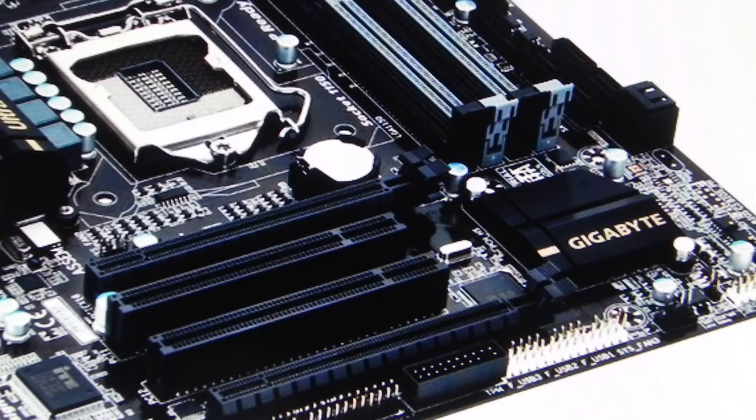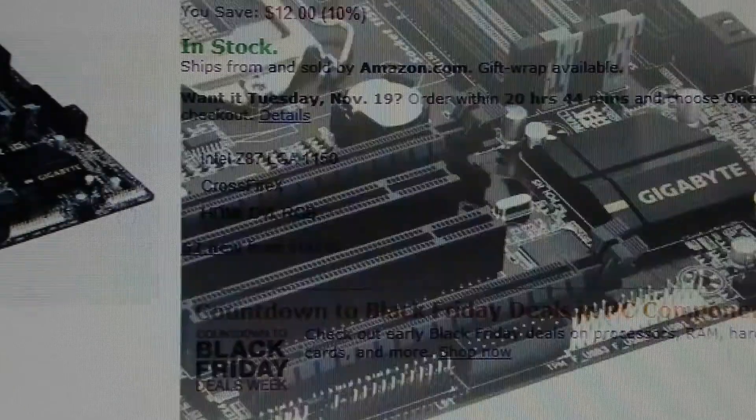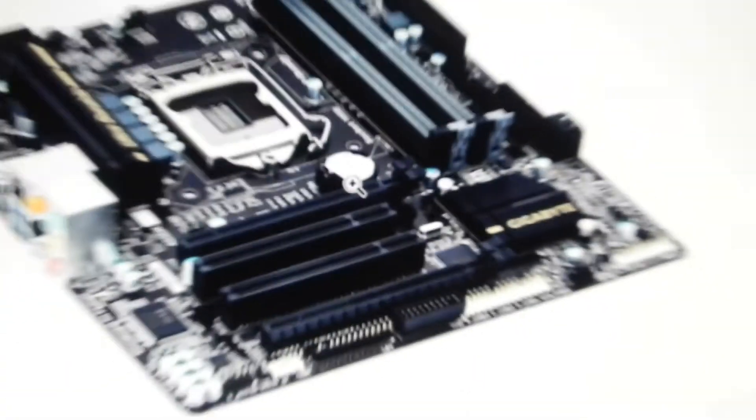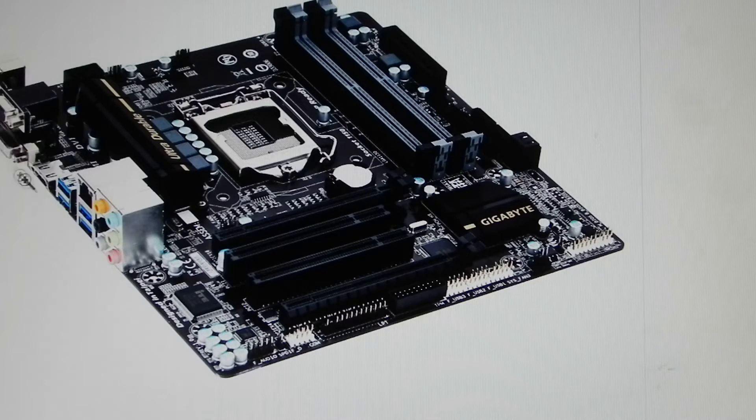Next, we have the motherboard, which is a Gigabyte Z87 LGA1150 Crossfire X DVI HDMI MATX motherboard. This thing is very versatile — it has lots of ports. We have the RAM slots, the CPU socket, and on the back you have USB 3.0, HDMI, VGA, DVI, and additional USB ports. There's also a PCI slot for a graphics card and other expansion. And there's your CPU socket.